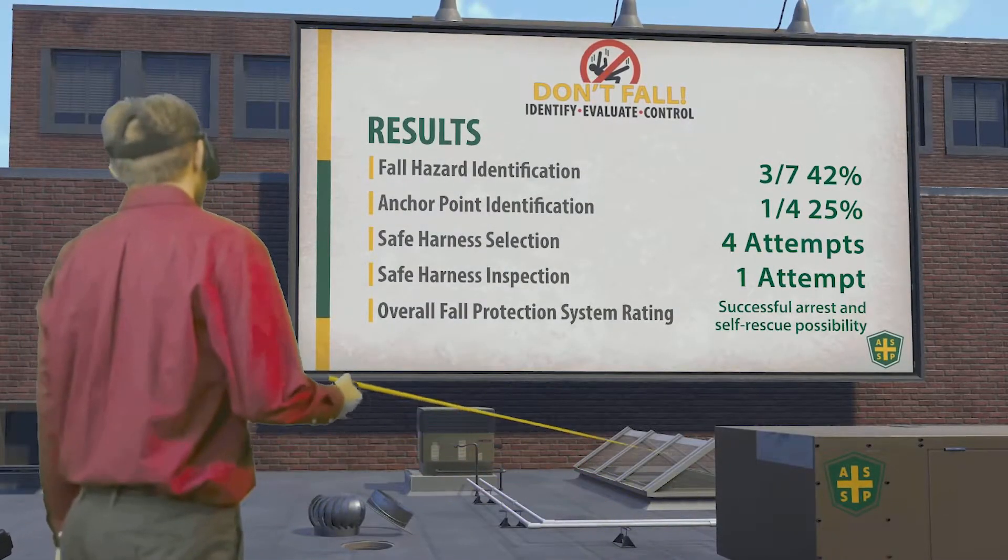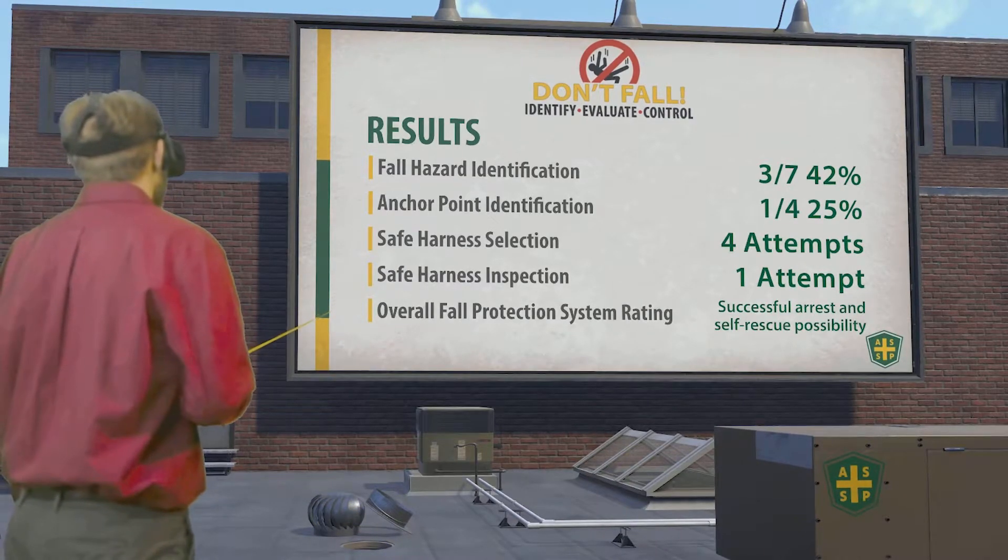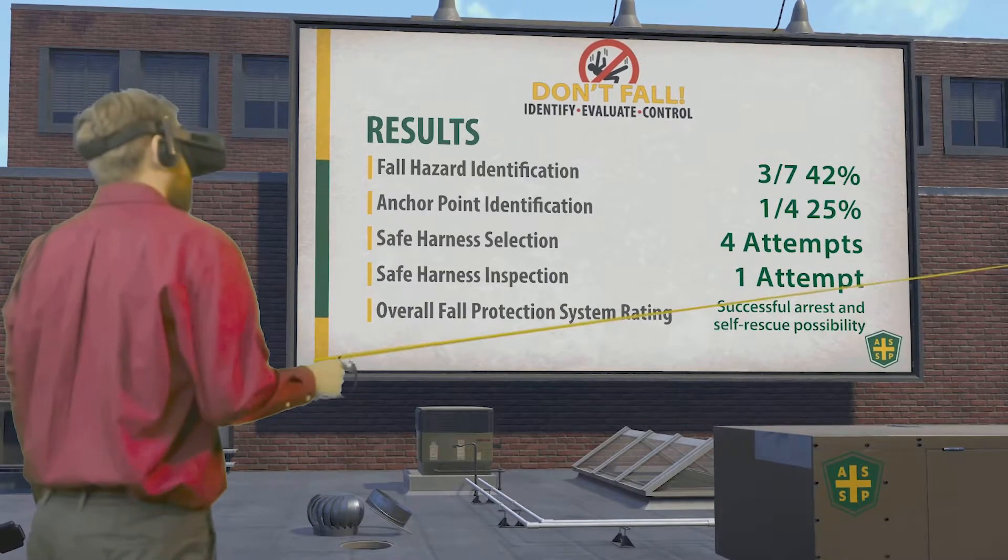To view your performance results, look at the billboard. When you're done, press the finish button on your smartwatch. Open your smartwatch.